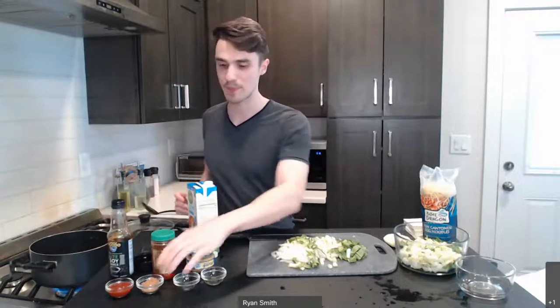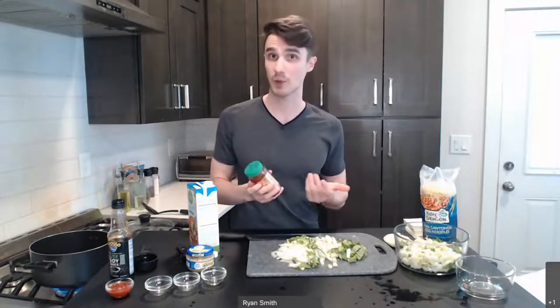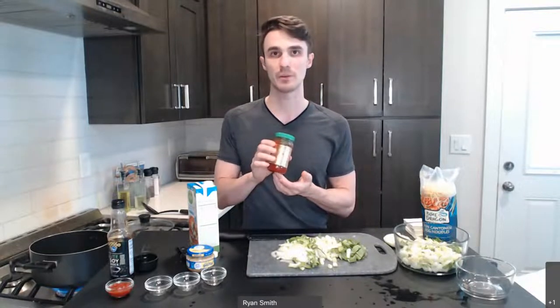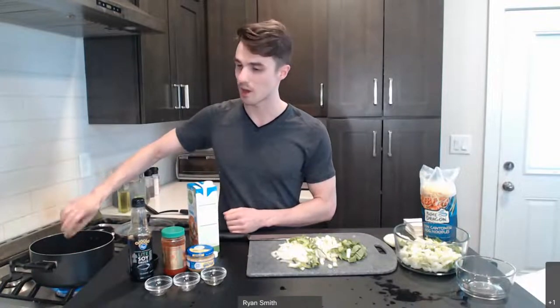Soy sauce is kind of a centerpiece of a lot of Asian-inspired dishes and brings in a lot of different flavors. We're going to also add one tablespoon of brown sugar to give a little bit of sweetness. And then the last ingredient is a chili garlic sauce. If you've heard of sriracha before, this is similar — this one has a little bit of garlic in it for more flavor. The amount is entirely up to you. I'm going to be using two tablespoons, which over six servings will give it a mild kick. If you want to spice it up, you can certainly add more.